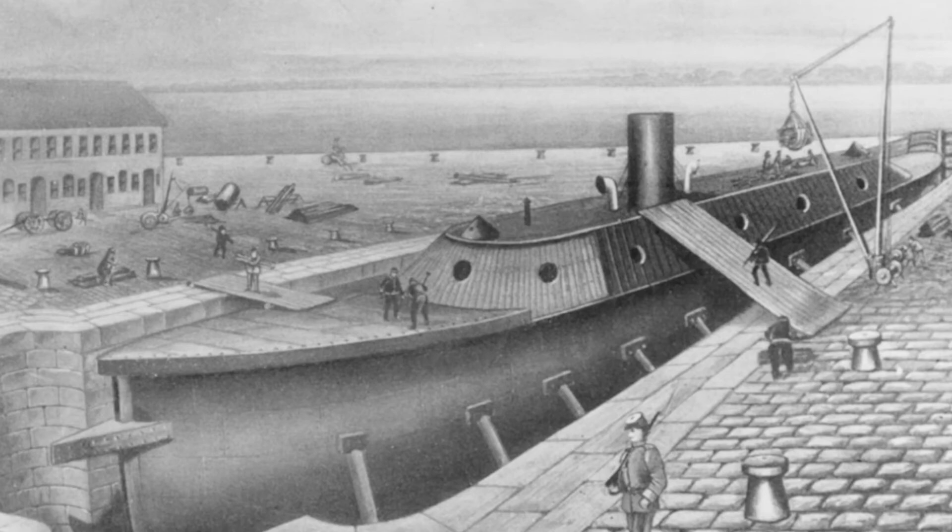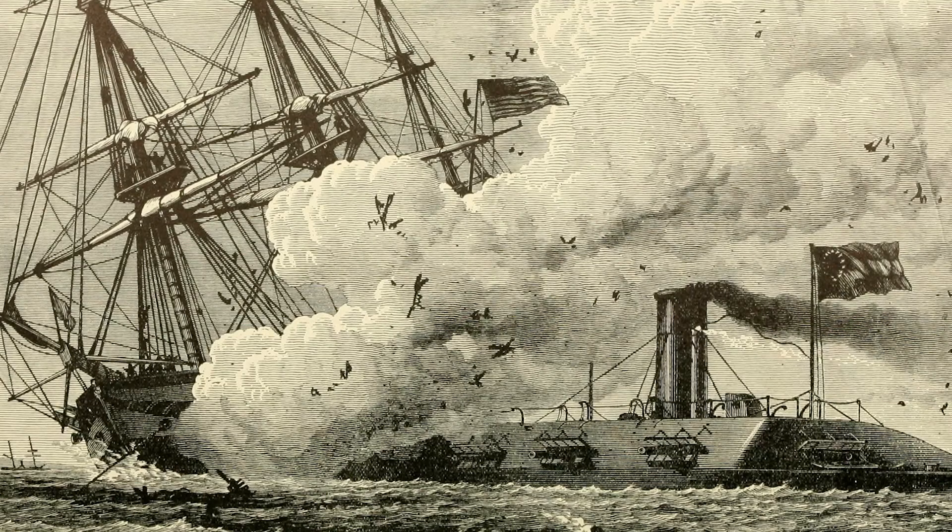This new ship was named CSS Virginia, although it was often called Merrimack after the Union ship from which it was made. Virginia's only battle action took place in what came to be known as the Battle of Hampton Roads, on March 8th and 9th, 1862.